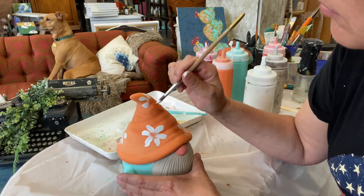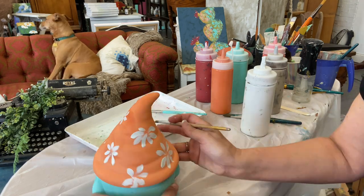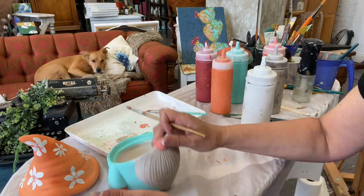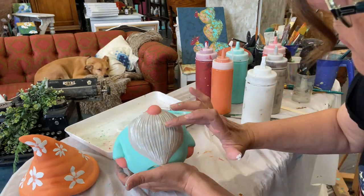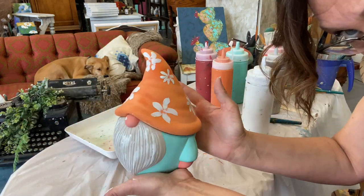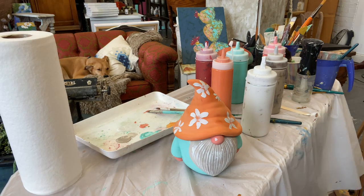You are using the rounded brush for this. You should be able to get the technique shown if you follow those directions. Next I'm just taking my finger, dipping into the white, and I'm just kind of dry brushing it along the beard and I put a little dot on his nose for a little bit of highlight.